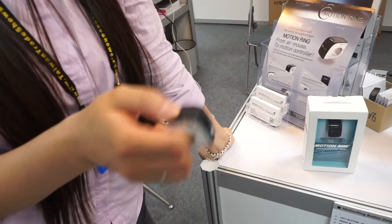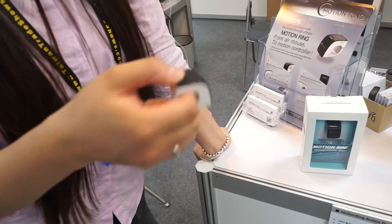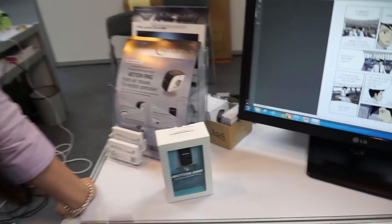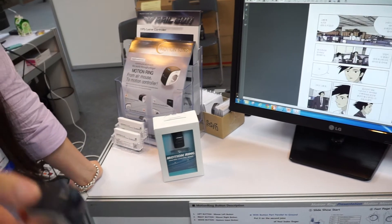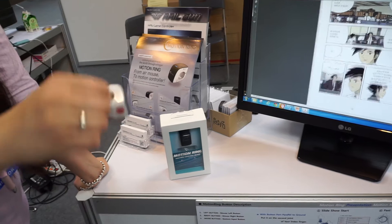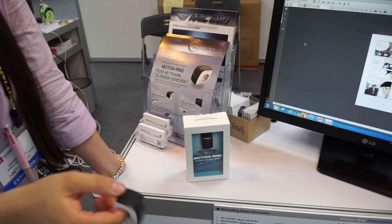But you plan to sell it outside? Yeah, we're talking to many customers at the moment. Could you just play with it a bit? This is Motion Ring, right? Yeah, Motion Ring.